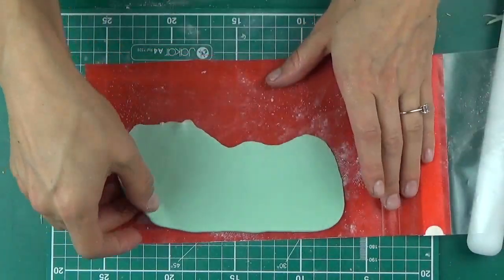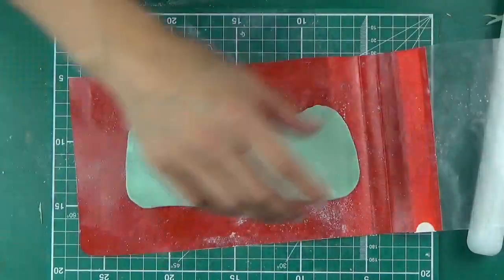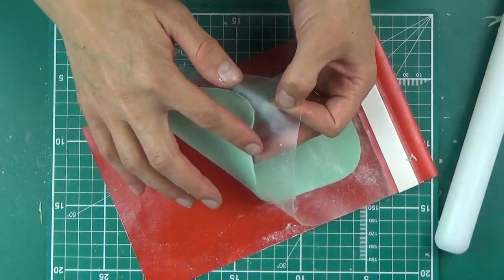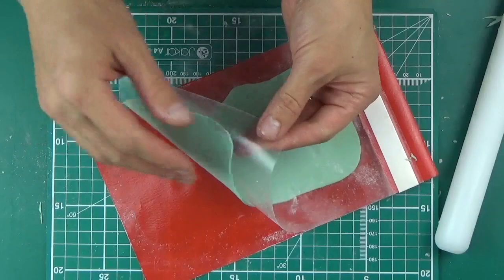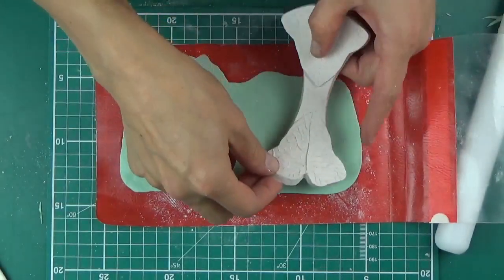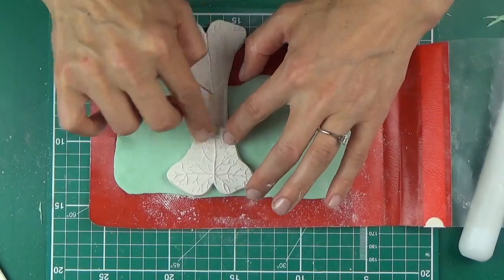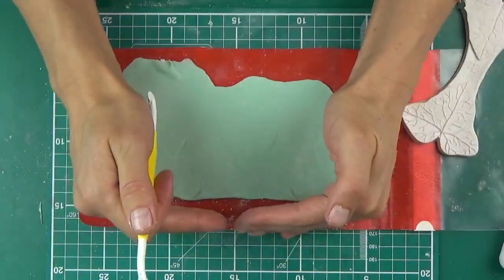Had I been using gum paste I would just be rolling it on the green board, but since polymer clay is going to be stickier I use this little sleeve I got from Ryman. This is quite a basic technique — I roll it out thicker at the top and thin at the bottom, and it works for leaves. Admittedly it's quite basic; you could leave a thicker area in the middle of your shape and thin down both sides to leave a groove, or you could just use a groove board.